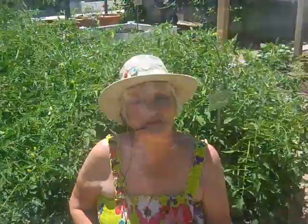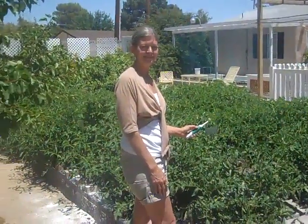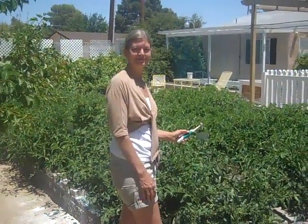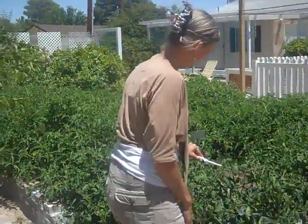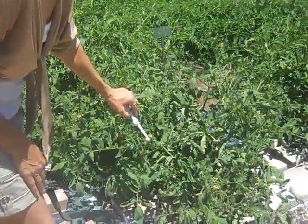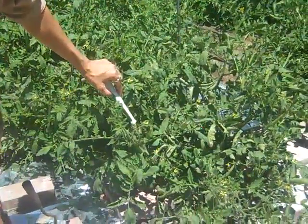Hi, this is Leslie Doyle at the Sweet Tomato Test Garden in Las Vegas, Nevada. And today I'm going to show you how I increase the harvest of our tomatoes. This is Laura Roeder, one of the garden coaches from the Sweet Tomato Test Garden. And Laura is going to pollinate some tomato blossoms and show you how we increase the harvest of our tomatoes.